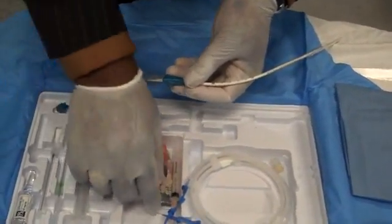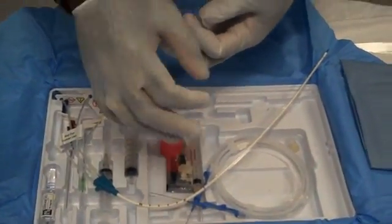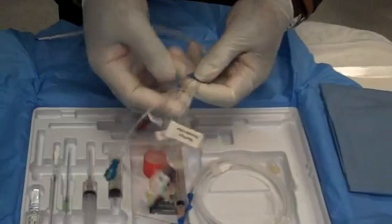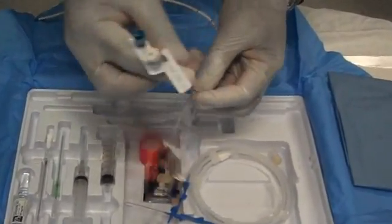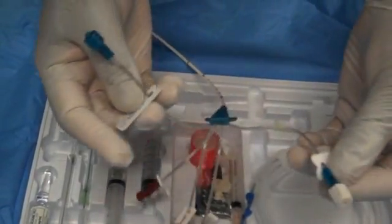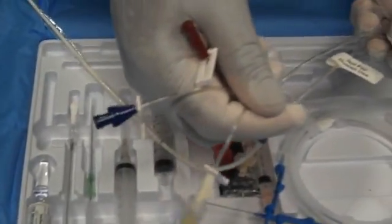Each patch comes with a biopatch — you don't see it here, but it's included. It also comes with a chloroprep so you can prep the skin prior to insertion. Once it's sutured into the skin, you're going to have these two teal ports, which will be attached to the machine. It's always labeled 'not for human use' and has two LCS tags on it. The remaining three ports you would use just like a regular triple lumen.